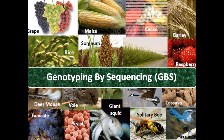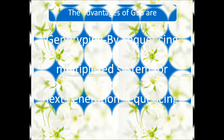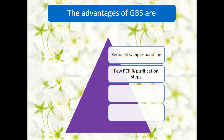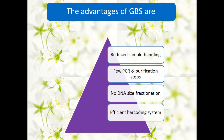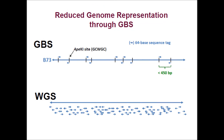Genotyping by Sequencing (GBS) is a simple, highly multiplexed system for constructing libraries for next generation sequencing. The advantages of GBS are reduced sample handling, few PCR and purification steps, no DNA size fractionation, and an efficient barcoding system. The major difference between GBS and whole genome shotgun sequencing is that GBS uses a much reduced representation of the genome.